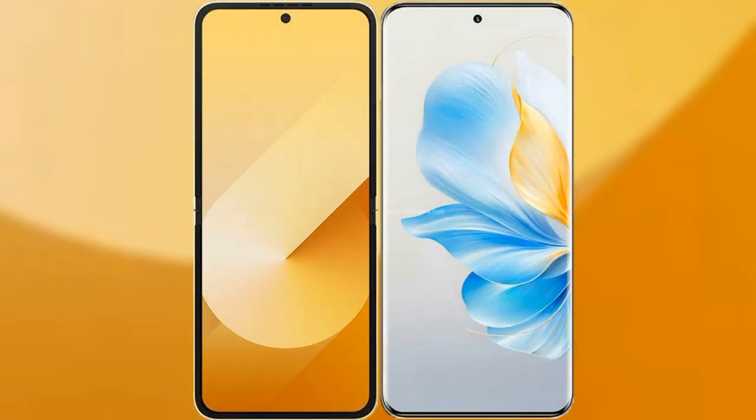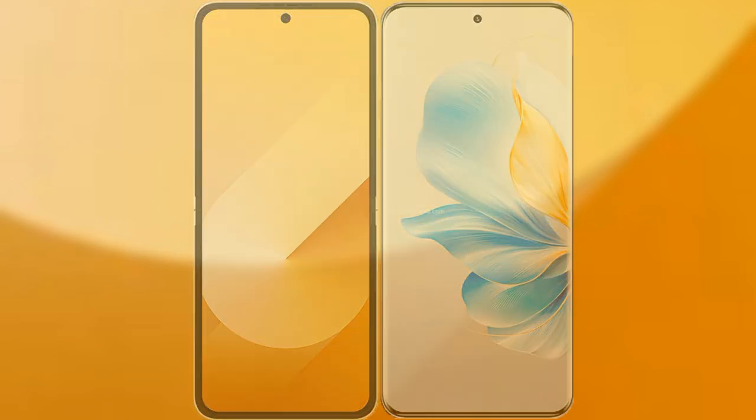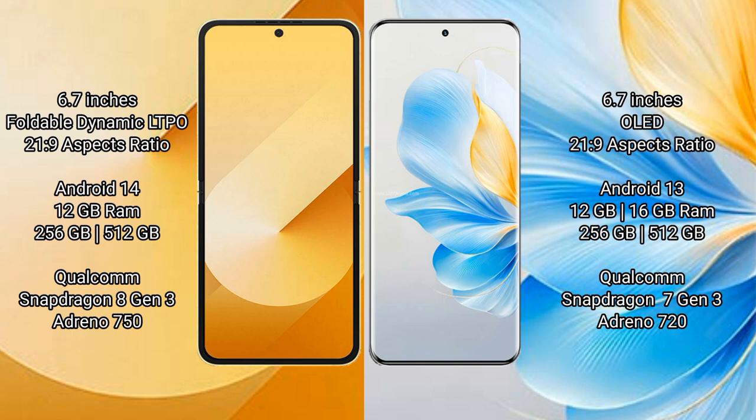We will compare the new Samsung Galaxy Z Flip 6 with Honor 100. The Samsung Galaxy Z Flip 6 comes with a 6.7-inch foldable Dynamic LTPO AMOLED display and a 21:9 aspect ratio. The Honor 100 has a 6.7-inch OLED display and a 21:9 aspect ratio.